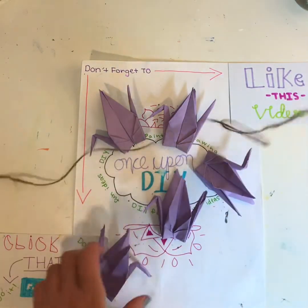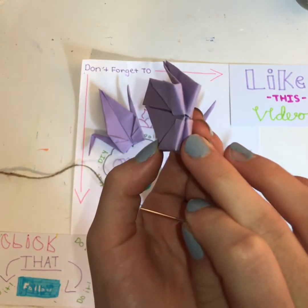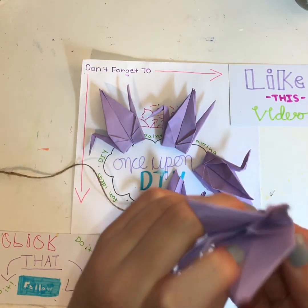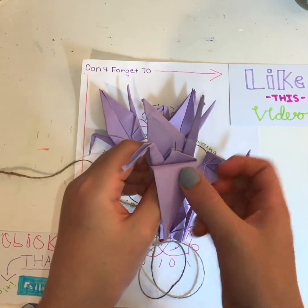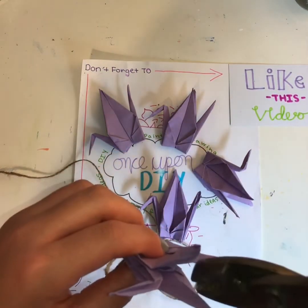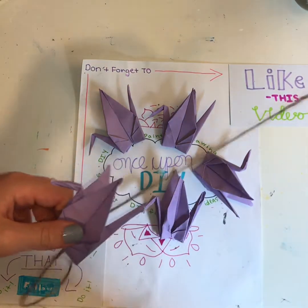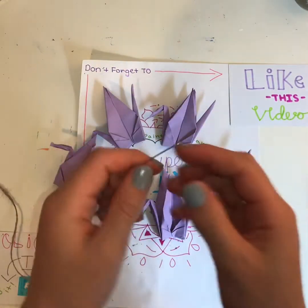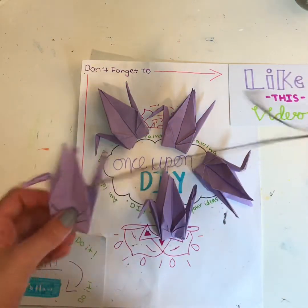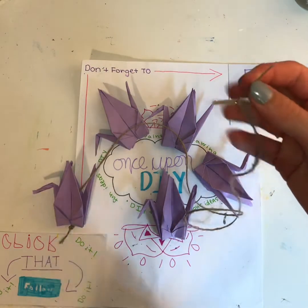I'm going to pick up one of my cranes, and you can see there's a little hole right here. I'm just going to push the needle through the hole and it'll come out the top, like this, and I'm just going to pull it through. Each crane is different — it's like people, no two are the same. Once I get the needle through, it's pretty easy. It's just that since the hole is so tiny, if you use bigger paper it'll probably be easier. Since the hole is so tiny, the needle can get stuck even though this is a pretty small needle.